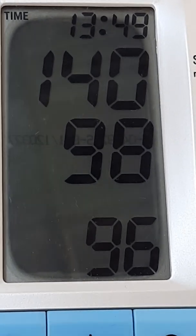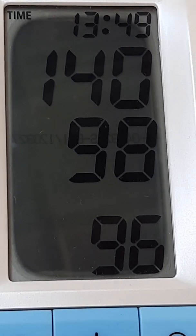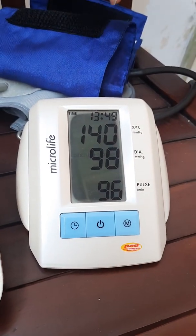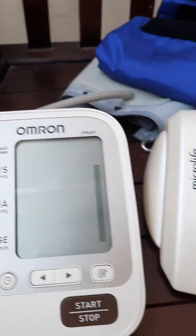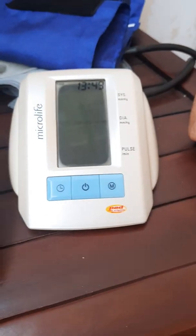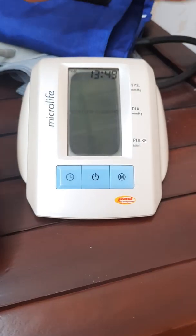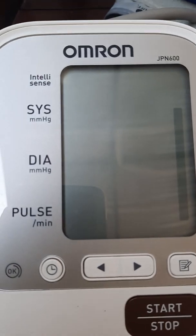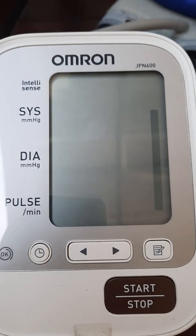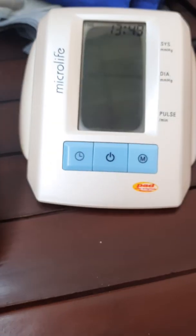140 over 98 — you can see. At roughly the same time, we got two different numbers. So the accurate one is the manual, or the more expensive blood pressure monitor. If you use a very expensive one, then you can get an accurate reading.